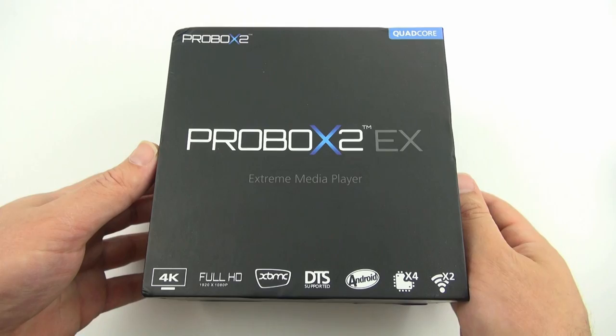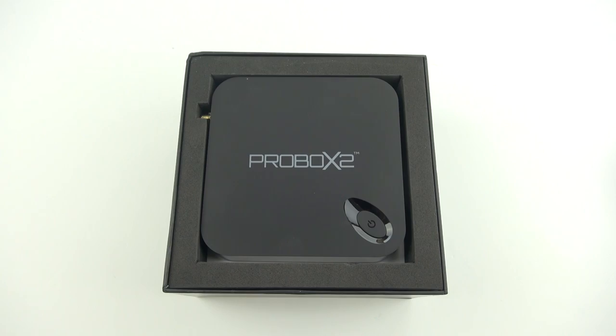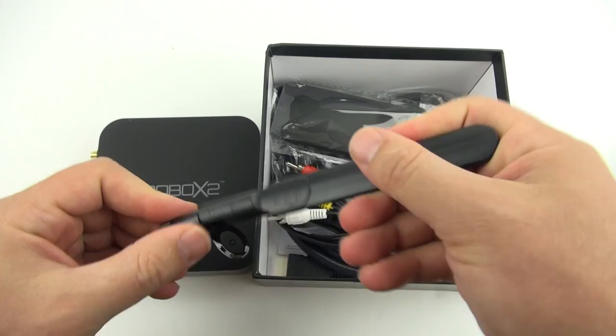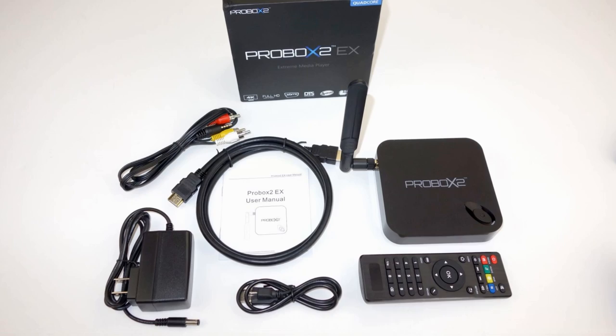First let's take a look at the ProBox 2 and what comes in the box. It's about the size and shape of an Apple TV, but it has a power button on the top which actually comes in really handy and works awesome. On the side it's got a connection for an external WiFi antenna as well. This antenna works great with the dual band 2.4 and 5.8 GHz WiFi of the ProBox 2.